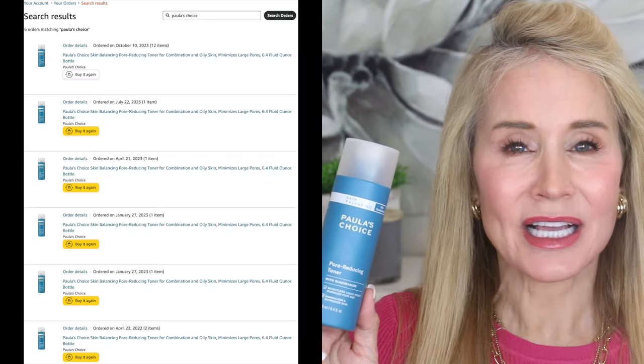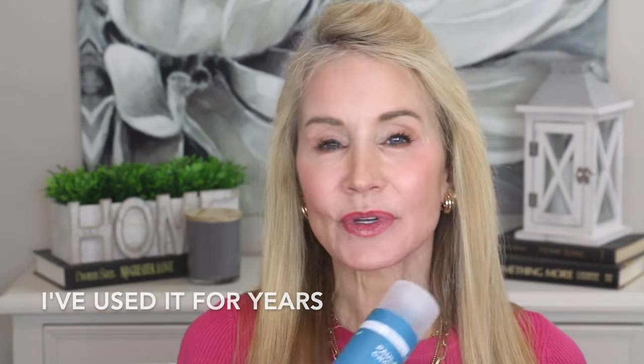Now that I've shown you the quick fix — the magic elixir — I did want to show you what I've been using to actually minimize my pores. The first thing I use every day, morning and night — and I've ordered it about eight times on Amazon — is Paula's Choice Pore Reducing Toner with Niacinamide. After cleansing, I just put it all over my face and neck with a cotton round. In addition to shrinking my pores, the niacinamide gives me a more radiant, even-toned complexion, which I really appreciate.